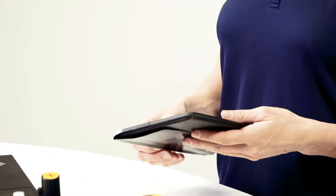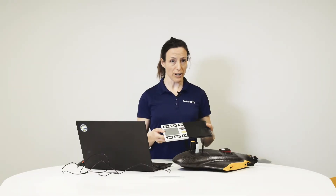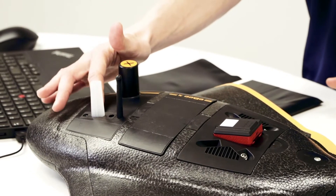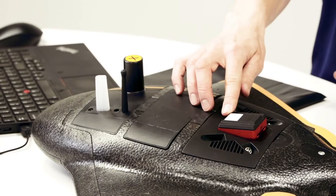Just before the flight, you have the option to use the reflectance calibration target in order to calibrate your data. Once you're ready to take off, it's indicated on the drone by a green light on the status light of the EBX and a yellow light on the camera.